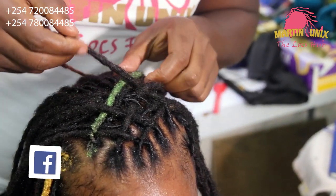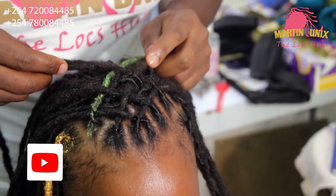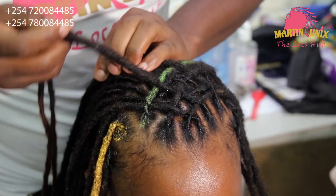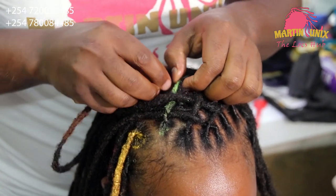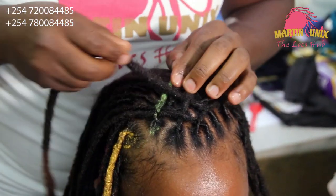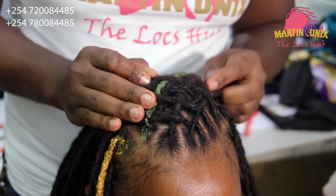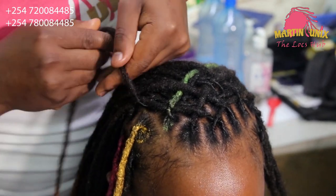I've said it once and I will say it again — when it comes to protective styles, locks can be styled into some of the most creative and dynamic looks out there. The limit does not exist when it comes to the number of ways you can dress up your locks.